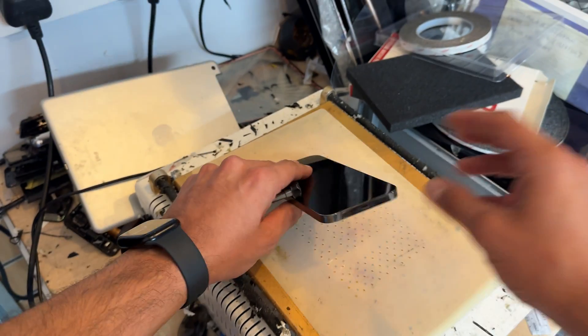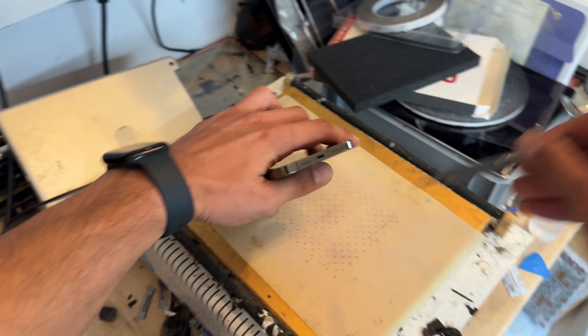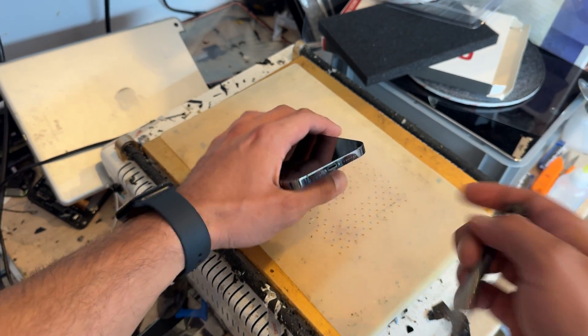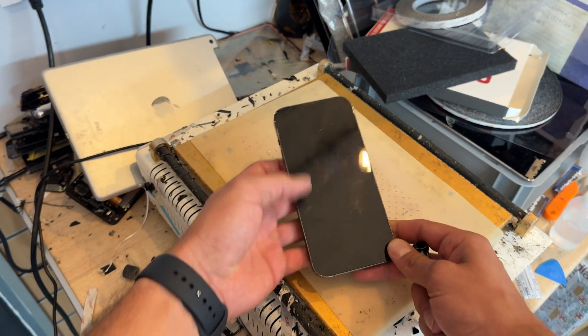If you are having problems charging your iPhone 13 Pro Max, you need to watch this video. I'm going to show you step-by-step instructions, screw-by-screw instructions on exactly how to remove it, how to replace it, and how to get it back together again.